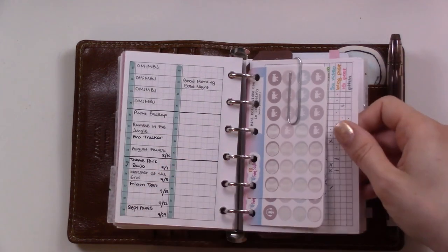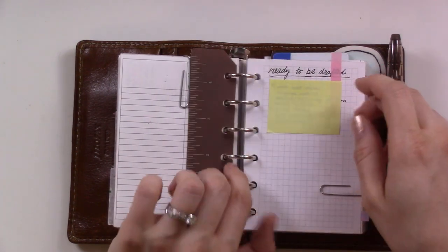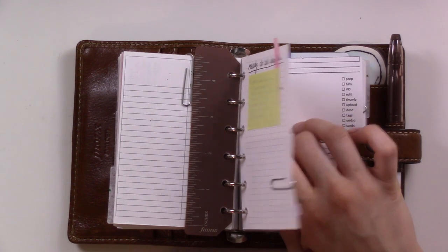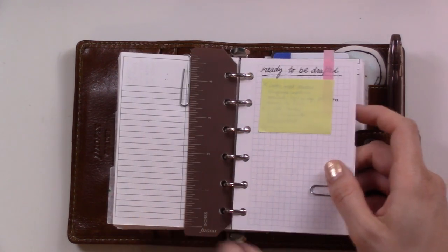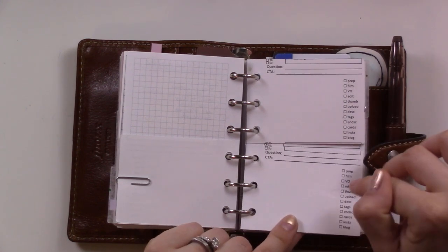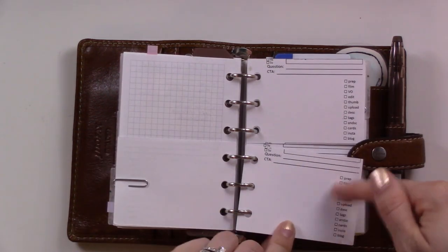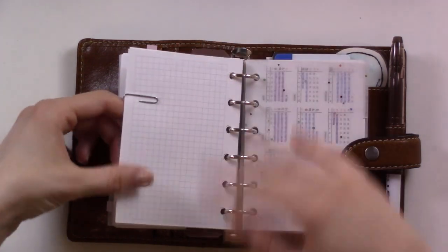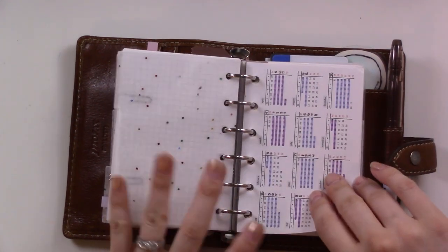There's a spread for video ideas which I didn't want to show - spoilers - but if you have video requests you can always comment below. I also put together a list of things I need to write, because scripting and blog posts is the part I always procrastinate on. I'm trying to sit down once a week and write one or two things from that list. I also have a half-page printable I made for video prep - it has a checklist and notes about what I'm going to talk about, and I can just rip it out and throw it away when I'm done.